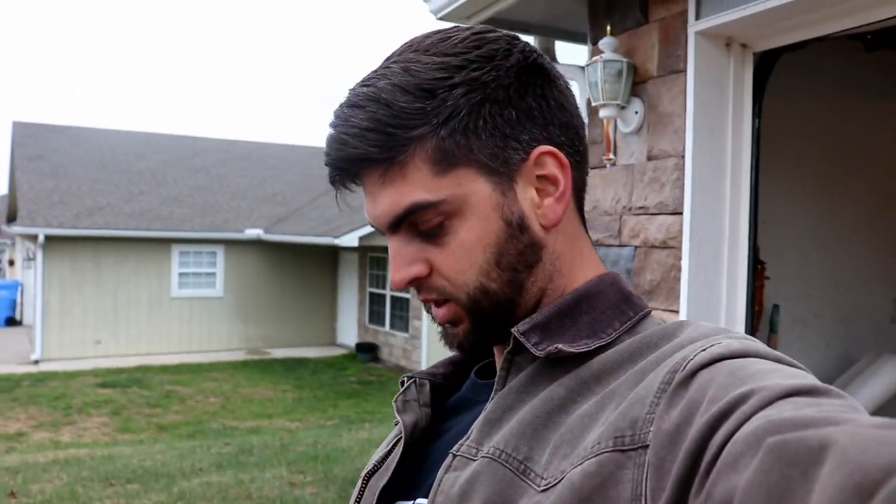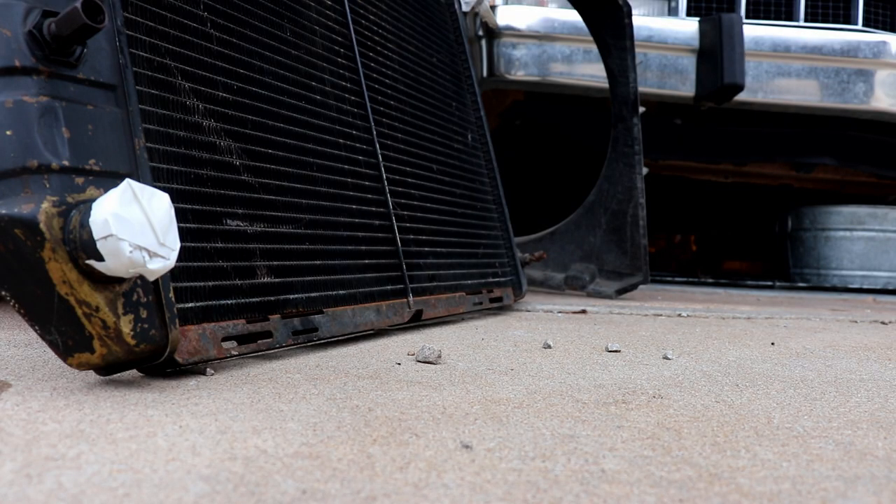We're going to see if we can pressure test a radiator. This is the third attempt using Flex Tape — you know, Flex Seal, the stuff you see on TV. If you watched my Instagram live stream, I tried it in the Walmart parking lot when I bought this used radiator. I also tried it once off camera, so this is the third time. I didn't have anything other than my keys to cut the Flex Tape last time, so this time I did a real nice clean job with a box cutter knife, and I lapped over it as well.